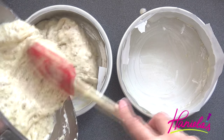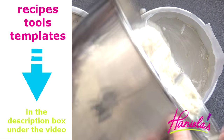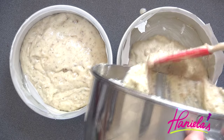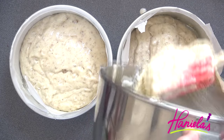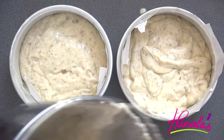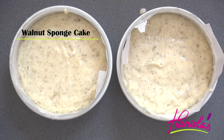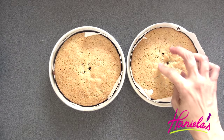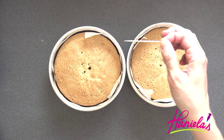First we have to make the cakes. I'm using a walnut sponge cake recipe — you can find this recipe posted on my blog, link is down below in the description box. I'm going to bake my cakes in six-inch cake pans, and once they are baked we're going to have to let them cool completely before filling.